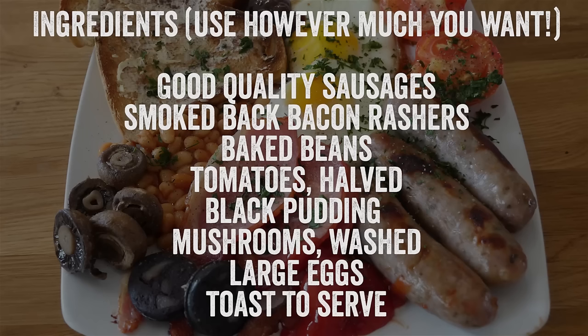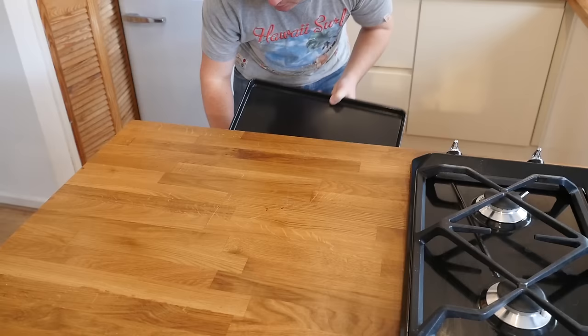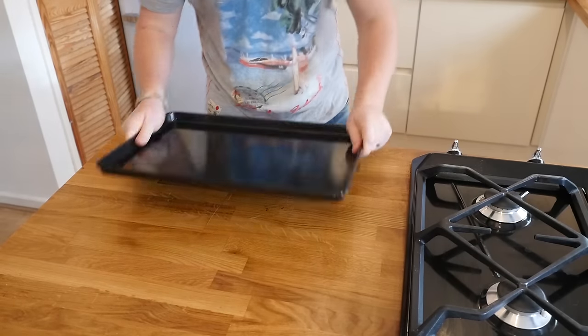You are going to need the following ingredients — if you want to hit pause and write them all down, go ahead. All the cooking gets done on one big tray, so the thing that takes the longest is the sausages, and those go on first.